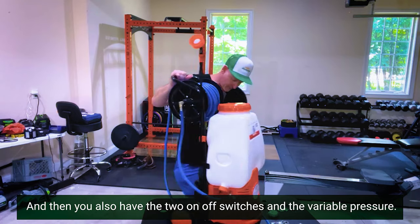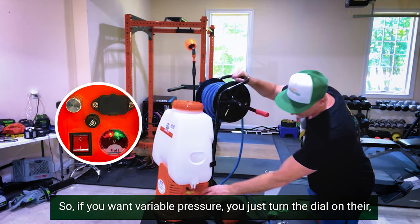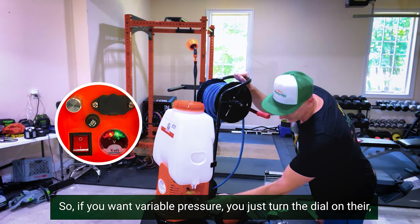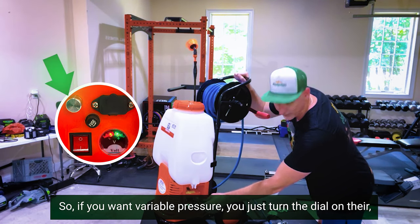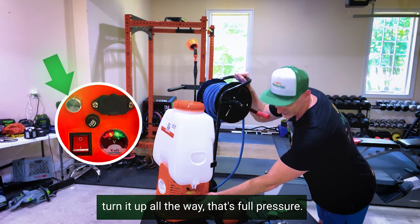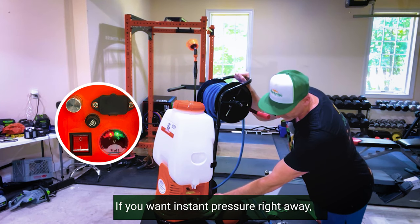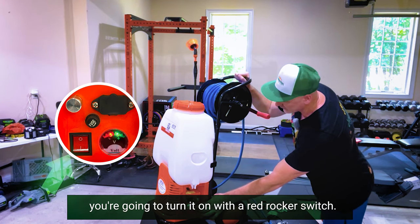You also have two on/off switches and variable pressure. If you want variable pressure, just turn the dial — all the way up is full pressure, turned a little is lower PSI. If you want instant pressure right away, turn it on with the red rocker switch.